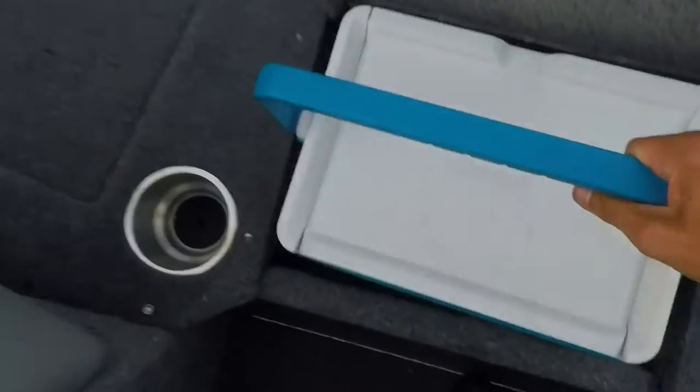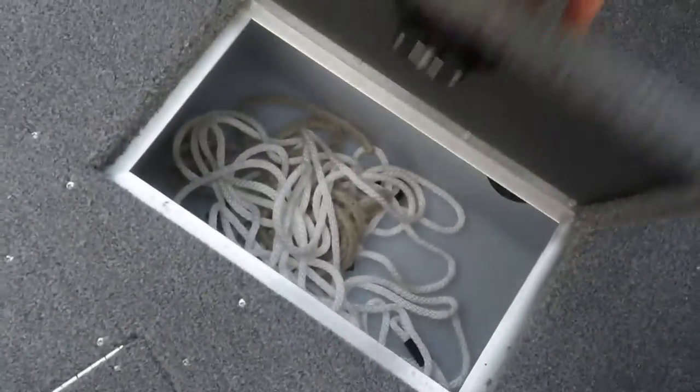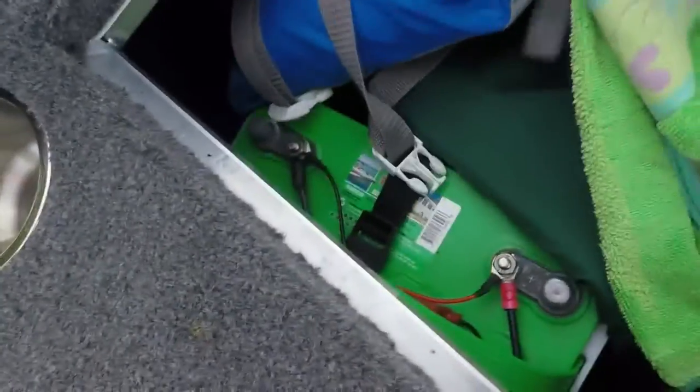Then you got your front live well right here. More storage right here. The battery is right here for the trolling motor — there are three total batteries. This is a bigger, large compartment with the third battery down there. So plenty of battery life for this Minn Kota.